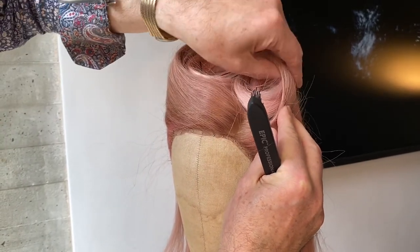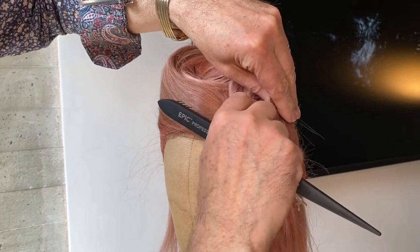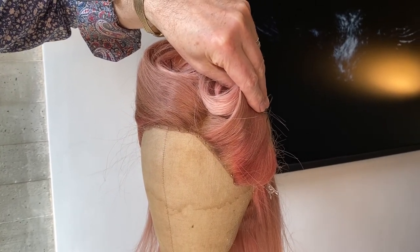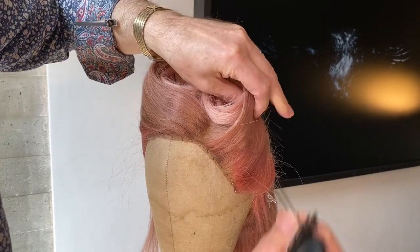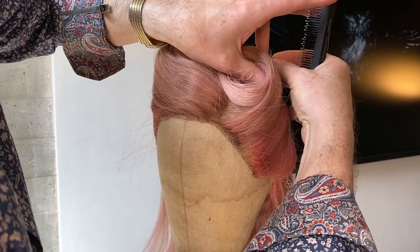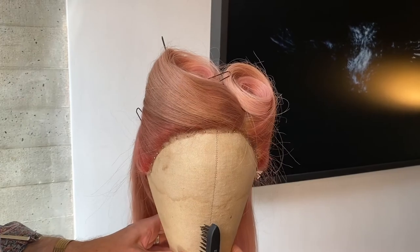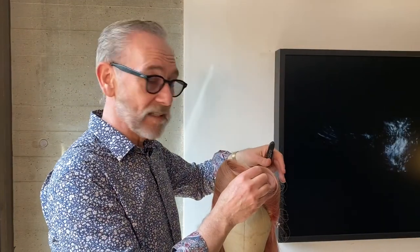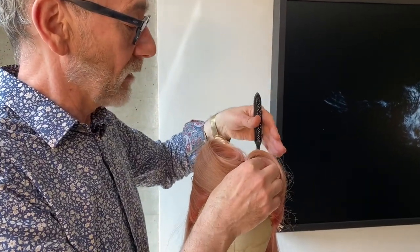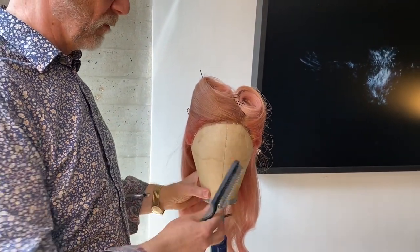I want to get those rolls so they come up like that. I'm going to put another pin in here to hold that while I'm doing the back. I'm not doing anything permanent yet so we can move it around and manipulate it a little bit while we're doing it.